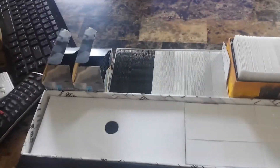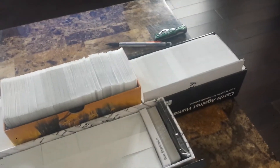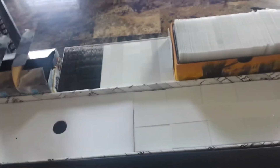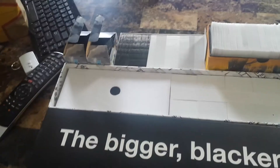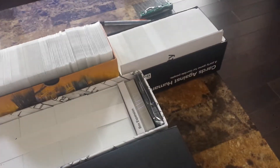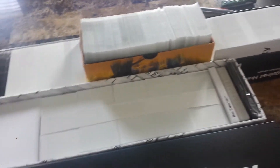I bought basically a thousand of these — around 800 for the white and the other 200 for the black. So I'm thinking that, obviously, it's not going to fit. I'm going to put the white cards in the Bigger Blacker Box, and I'm going to use the older box to put the black cards in.